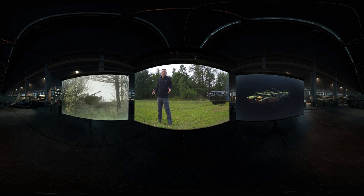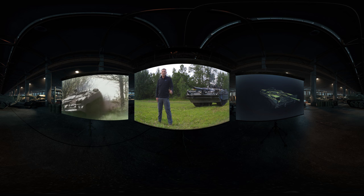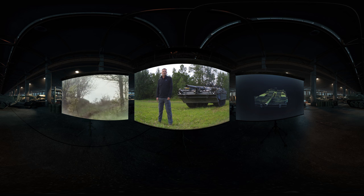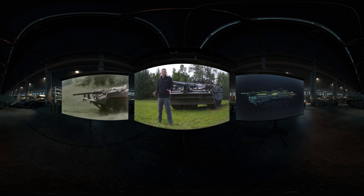However, when we think of Swedish tank design, there is only really one tank that springs to mind, and that's the Stridsvagen 103, more commonly referred to as the S-Tank. An incredibly unusual design and very contemporary.